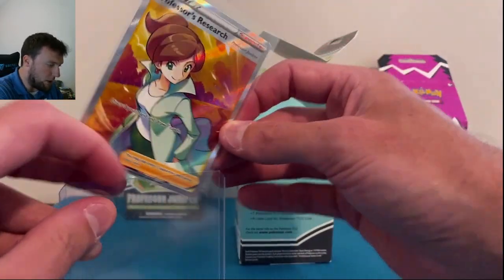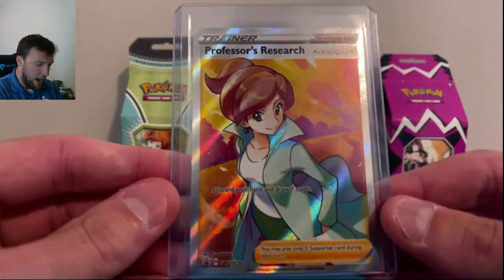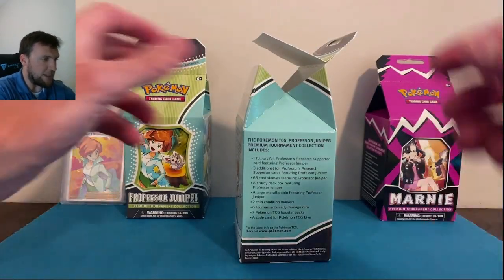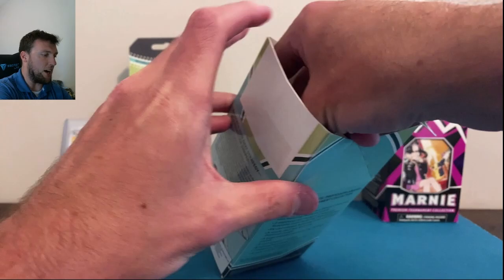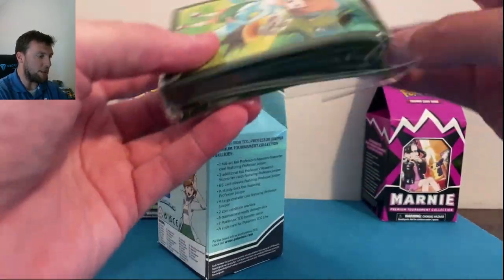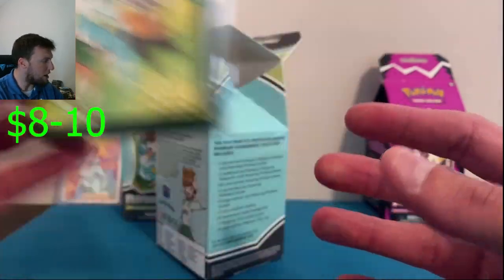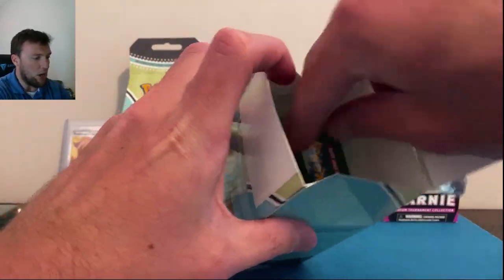We're gonna open one and leave one sealed — very, very cool card. We'll do a little comparison here with the Marnie. What else is in here? We got the sleeves — very, very nice looking sleeves. We'll compare them to the Marnie ones as well. Green sleeves this time for Juniper.